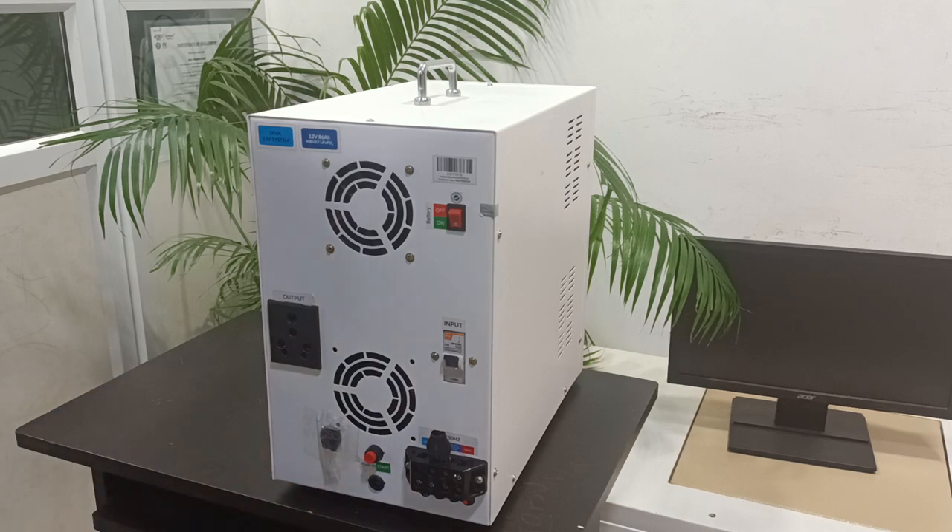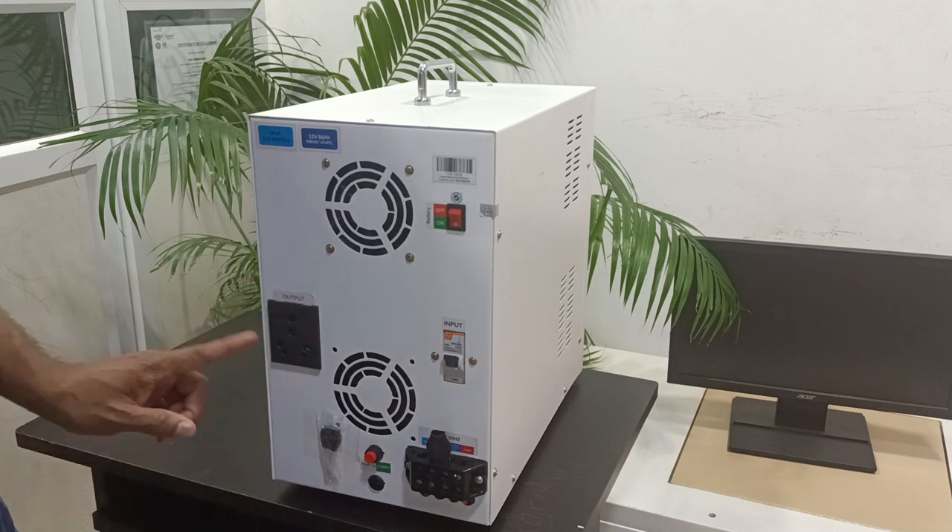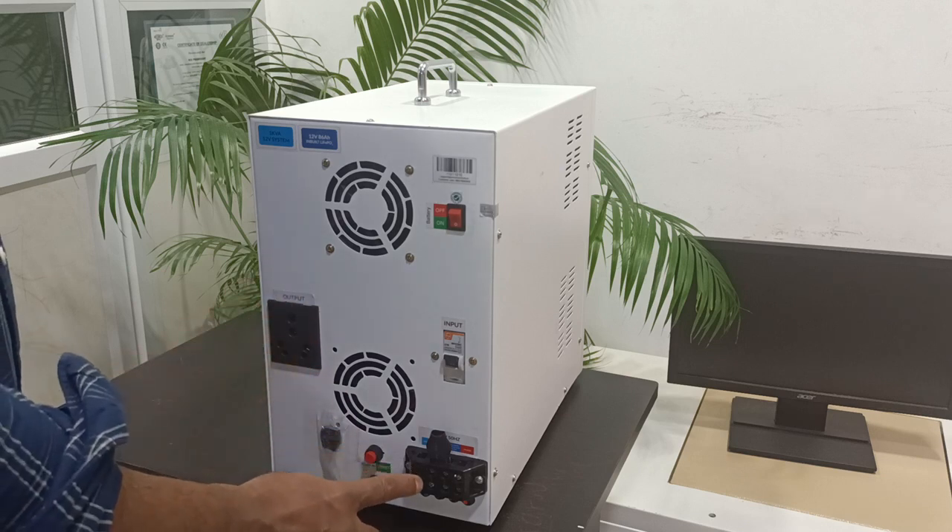This one is the 16 ampere output socket. The same output will be available here also.